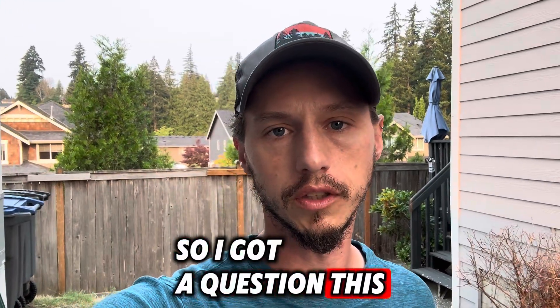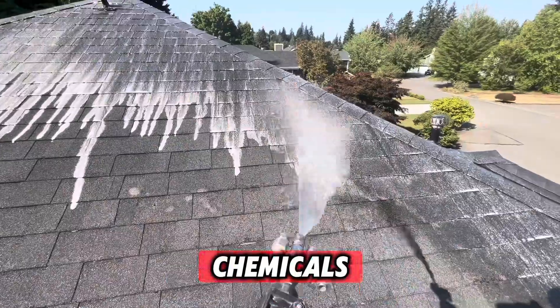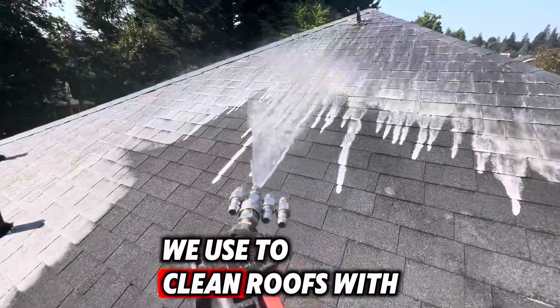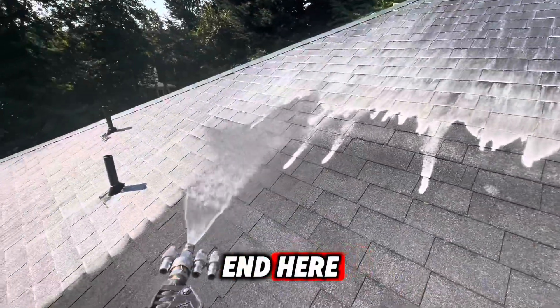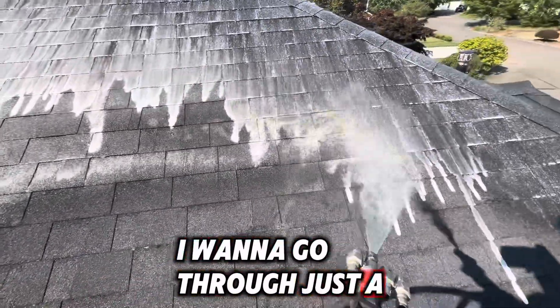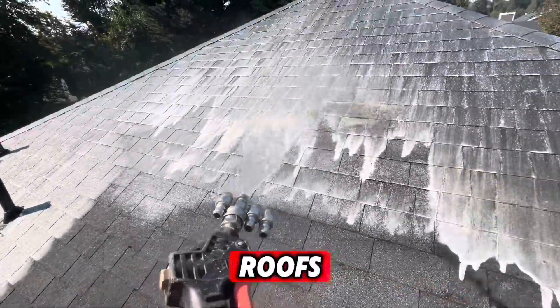I got a question this morning about what type of chemicals we use to clean roofs with. I'll cover that at the end here, but first I want to go through just a couple different methods of cleaning roofs.